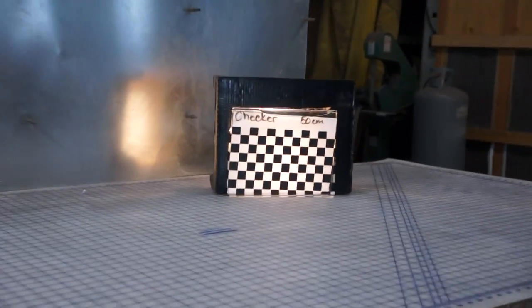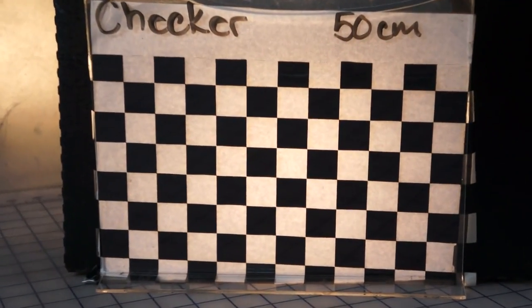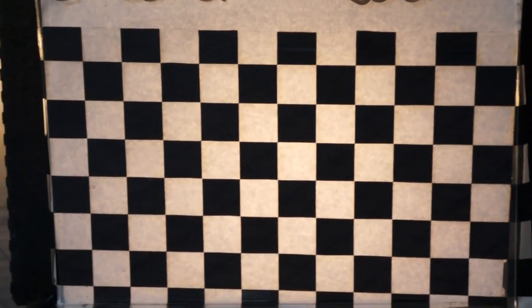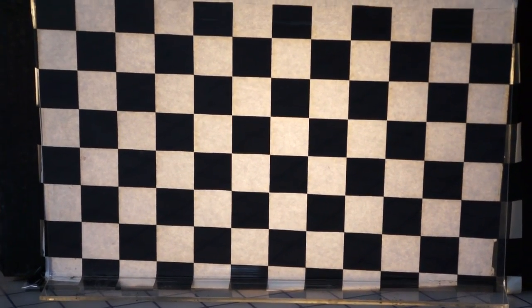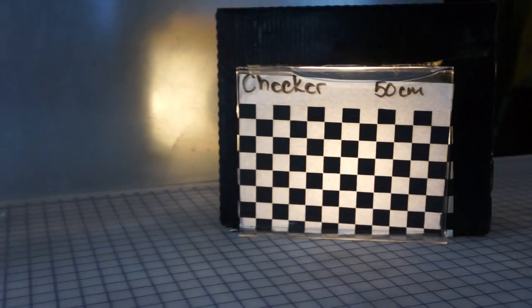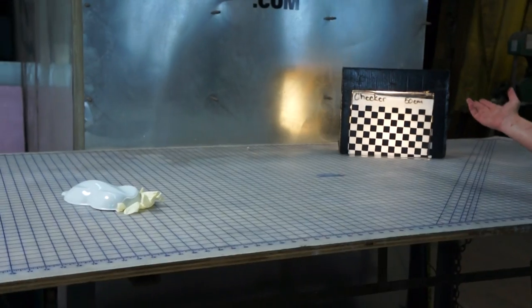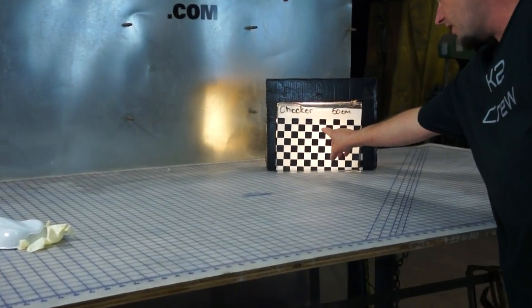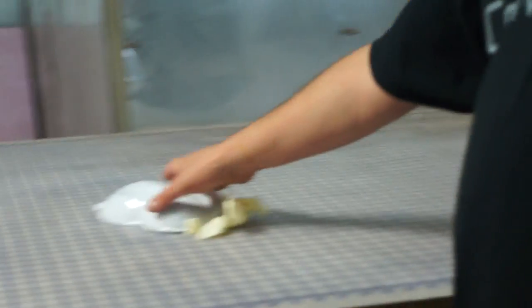We call this Checker. It is a 50 centimeter wide print, and those squares are very close to one inch by one inch for sizing purposes. You could play with any base coat color, really. All of the white is transparent, so you can use any base you want — red, yellow, blue.